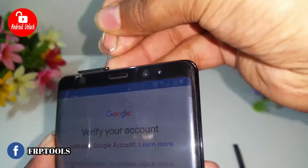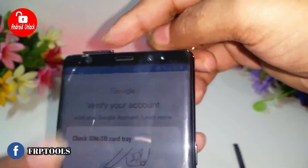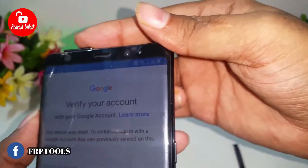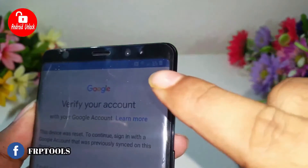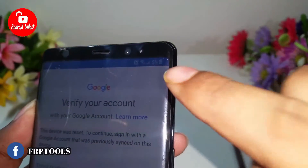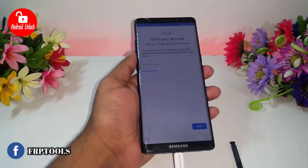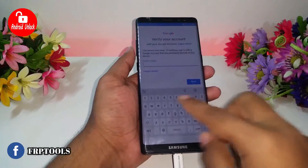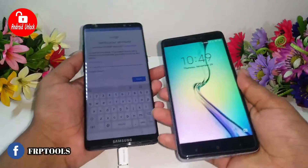Now I am removing and reinserting the SIM card. Okay, now the network is showing. When the network is okay, you will need another phone.